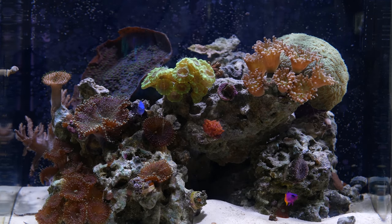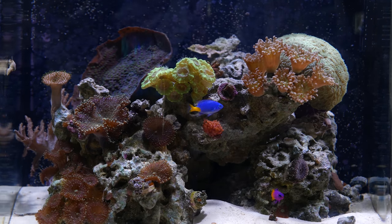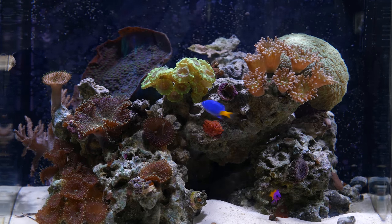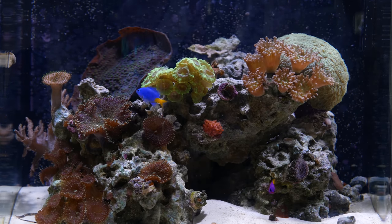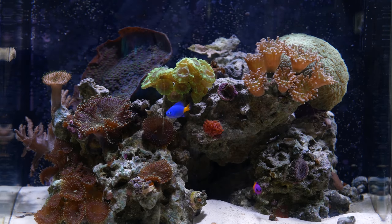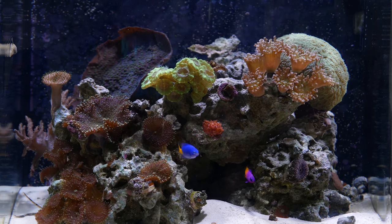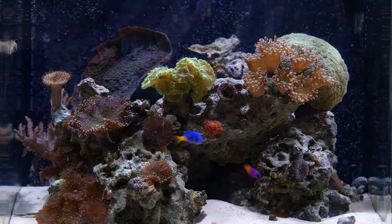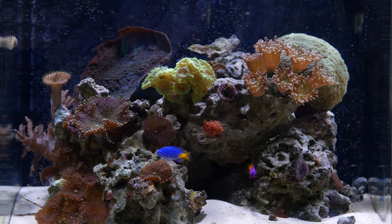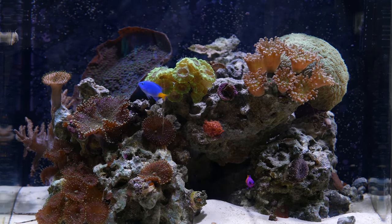If you're interested in one of these Santa Monica filters, I will put a link to Santa Monica's website in the description below, along with some other information they've provided to me on how algae scrubbers work. So what do you guys think? Are you running an algae scrubber on your nano tank or your tank? If so, how's it working out? I'd love to know. Thank you for watching this episode of Mile High Reefers — like, comment, subscribe, and I'll see you on the next one.